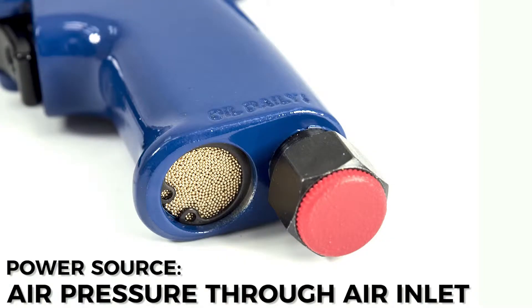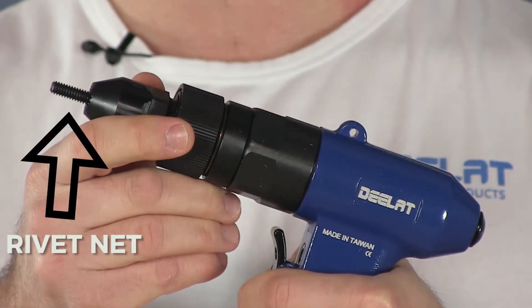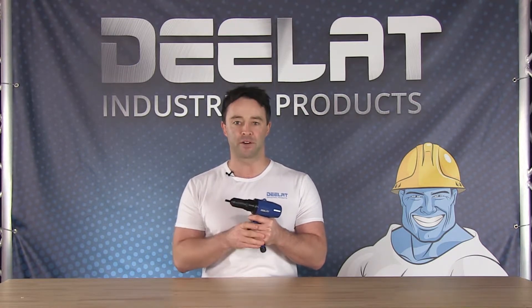The Pneumatic Air Rivet Nut Setter is powered via air pressure fed into the air inlet at the bottom of the tool. A rivet nut is threaded onto the head and inserted into a determined hole. The tool is then activated, collapsing the rivet nut and securing it tightly to the material around it.